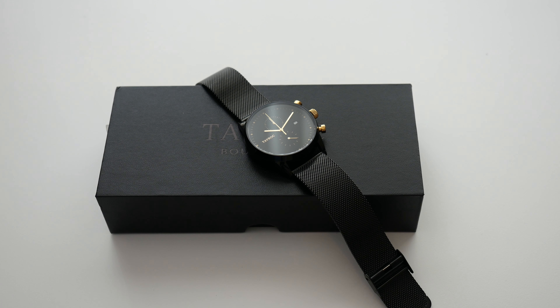Hi everyone, this is Dave, and welcome to a new video on the Geekanoids channel. Now if you've watched my videos for a long time, you know that I absolutely love watches. And this is more of a fashion watch — it's from a company called Tayrock.